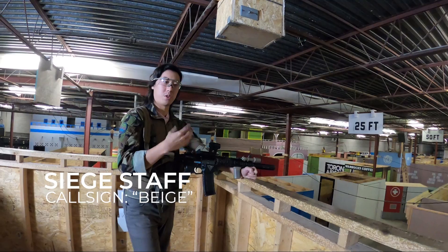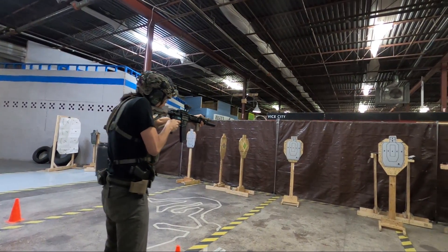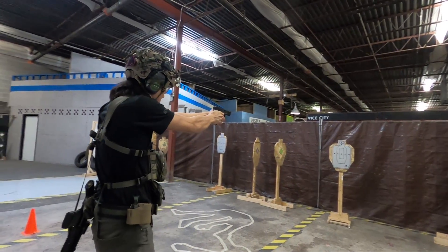Hey guys, welcome back to CJ Airsoft. This is going to be a series of videos that we're going to start developing into developing player skill and confidence on the field, so that way you know what you're doing and you can have a good time out here.